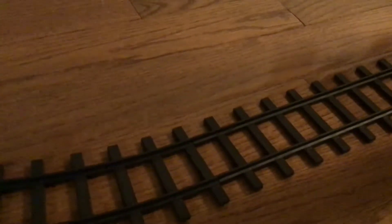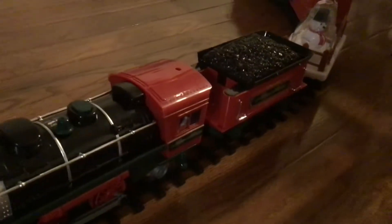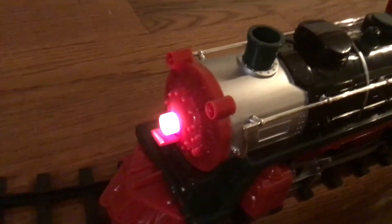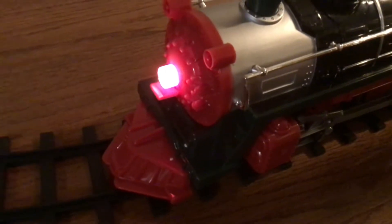Now we're going to take a look at the train and the cars behind it. I apologize for the sound going on outside — that was construction vehicles. So here we've got the train, the steam locomotive. The tender in the back goes with the train. You see that red light? That's the light in front of the train, like a headlight.